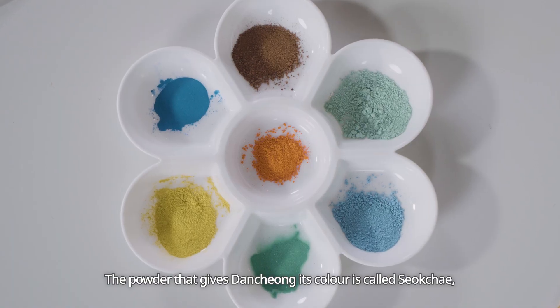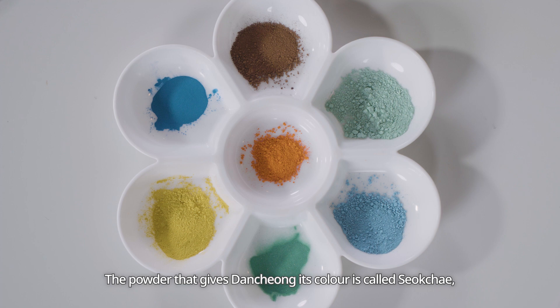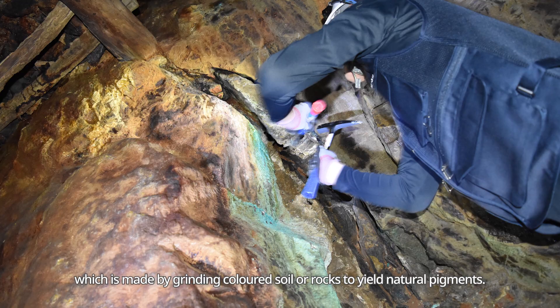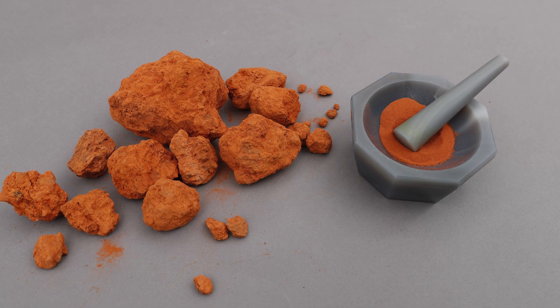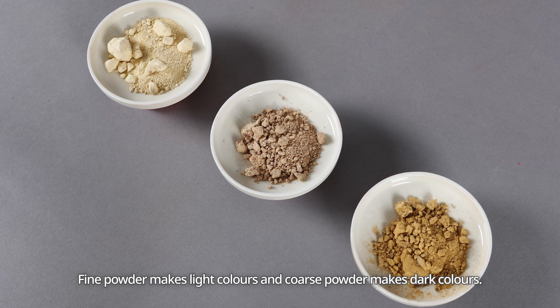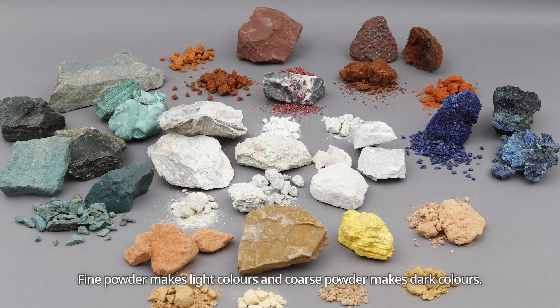The powder that gives Danchong its colour is called Sokche, which is made by grinding coloured soil or rocks to yield natural pigments. Fine powder makes light colours, and coarse powder makes dark colours.